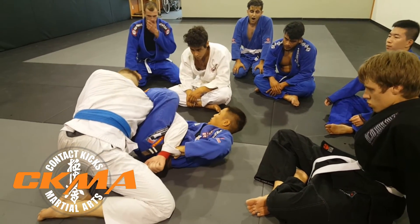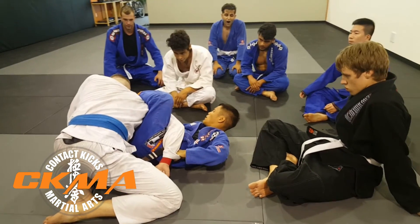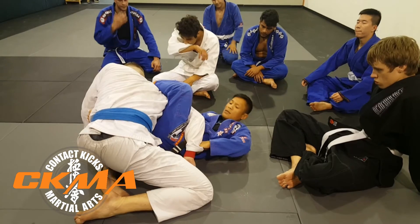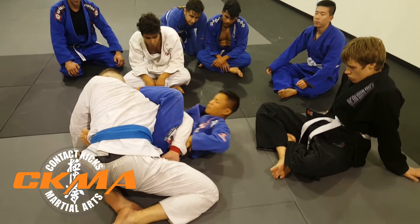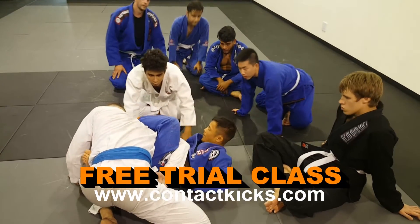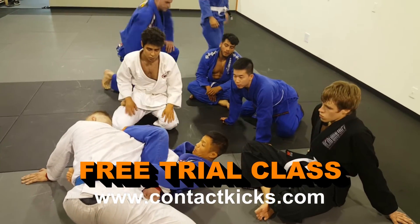Once I have this, I have to make sure that I keep holding on to his collar. This hand, I have to push it down to my hip and then pinch with my leg and my hip. Grab the belt.